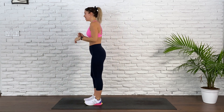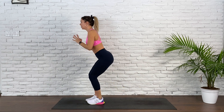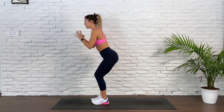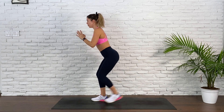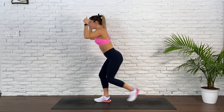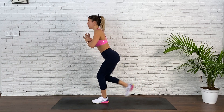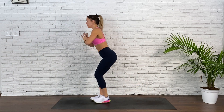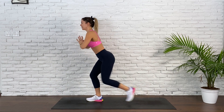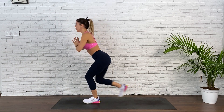Coming into those single step-back lunges. Find that semi-squat — chest is proud. Step back, keep going. Kind of feels like you're speed walking. You can pick up the pace or stay the same speed. Keep the height level as best as you can. 18 seconds. Get lower maybe — execute those hamstrings and glutes. 5, 4, 3, 2, and 1.